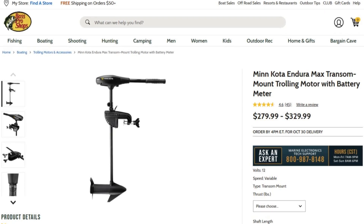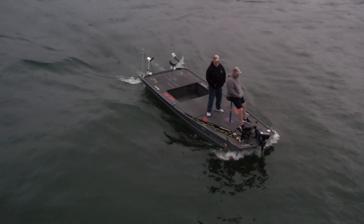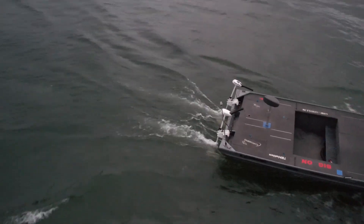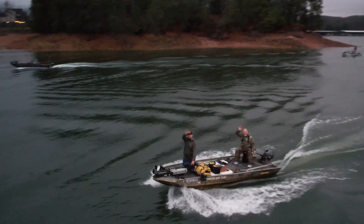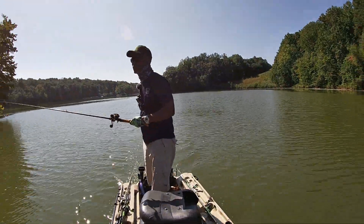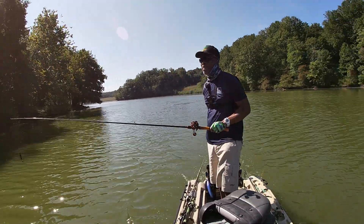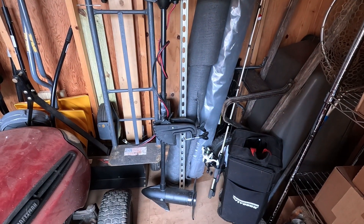I know some folks out there will say they'll just buy a trolling motor and use that as their outboard motor. Sure, you can do that, and if that works for you, then it does. But I will caution you that trolling motors are not designed to be a main source of propulsion — outboard motors are designed to do just that for the long run. That's a lesson I learned myself, where I personally ran my Minn Kota Enduramax trolling motor as my main source of propulsion, and now it sits in the back of my shed broken with no fix in sight.